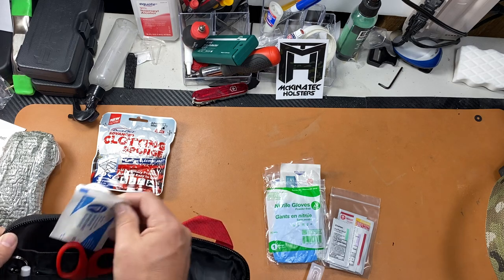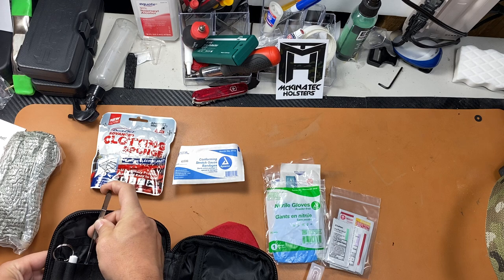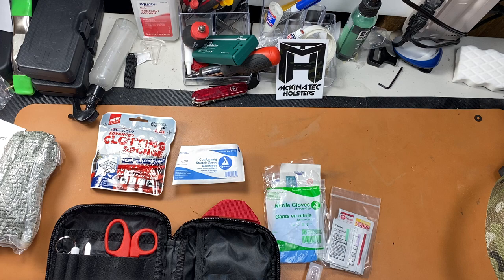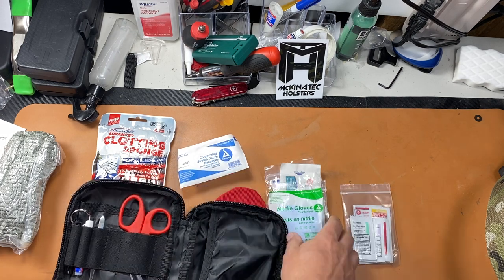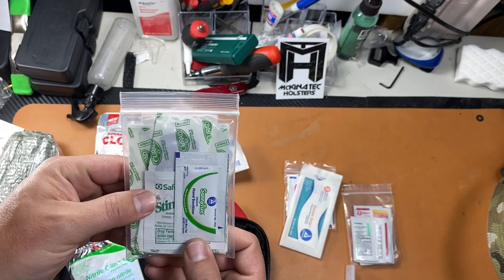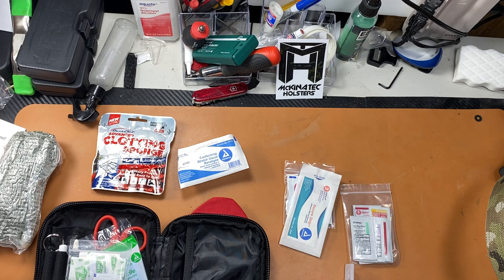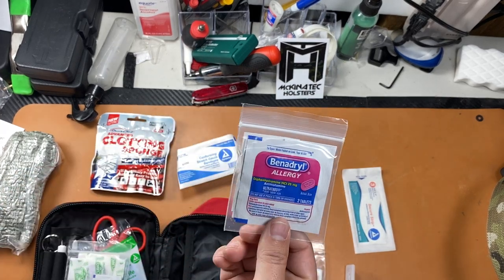There's tons of space inside and it's nicely laid out — high quality pouch. The pouch is made in China but everything else is US-based. You get nitrile gloves and a package of hand sanitizer, which is like gold right now.